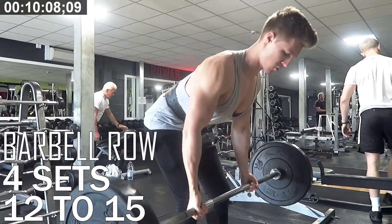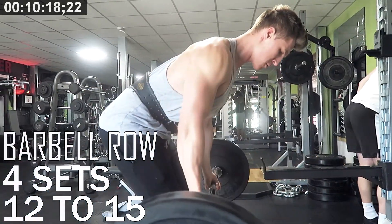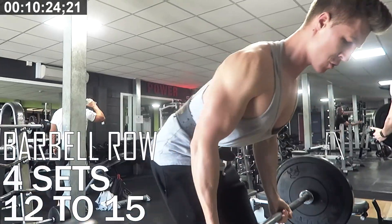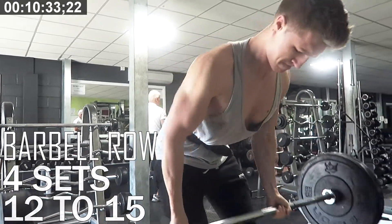Moving on from that, we're moving to a more horizontal movement, such as the bent over row, which you can see on screen here. For the bent over row, we're going to be using one-minute working time — four sets of one minute, so that's four minutes total — with again a one-minute-30 rest time, so six minutes for resting, taking it to a total of 10 minutes for that exercise.